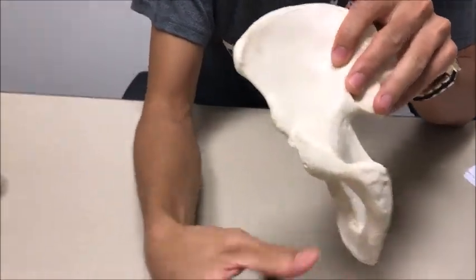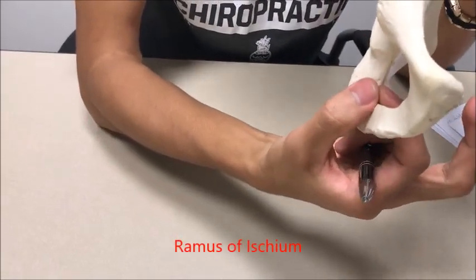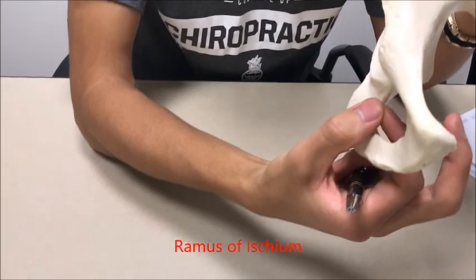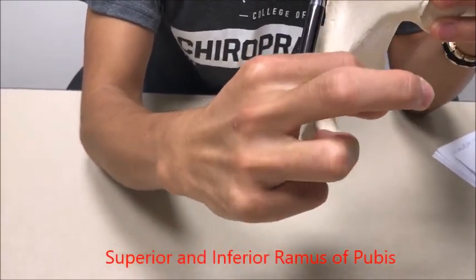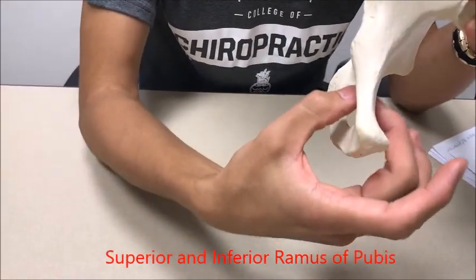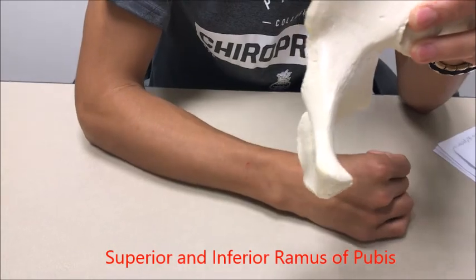Let's go into the pubis. We also have the rami — the ramus of the ischium is right over here. You only have one ramus of the ischium, unlike the pubis which has two: you have your superior ramus of the pubis right over here and then your inferior ramus of the pubis right here.